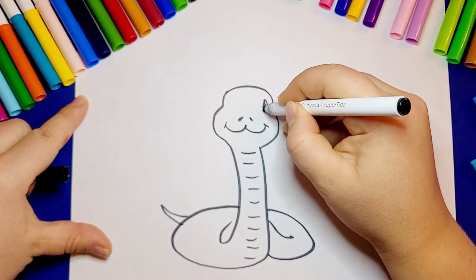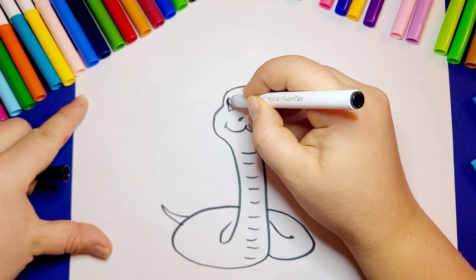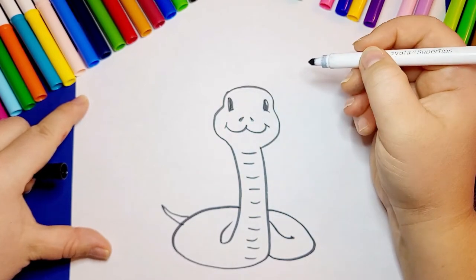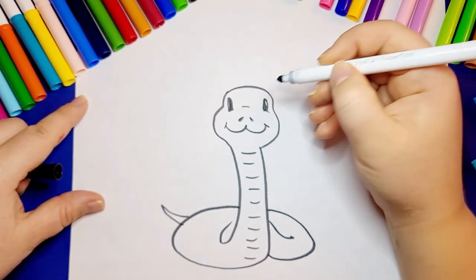Snakes can grow very long, which means they have hundreds of ribs — that's much more than humans. We only have 24 ribs. They need them, just like us, to protect their organs.